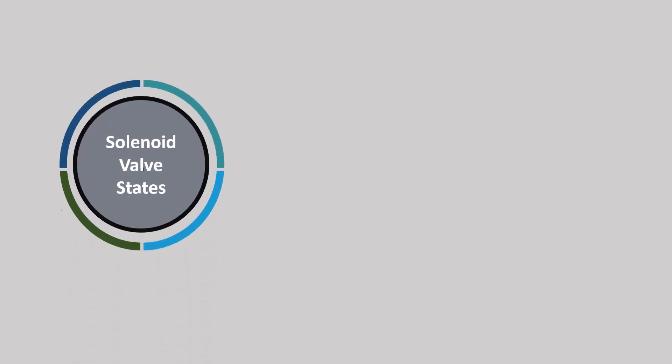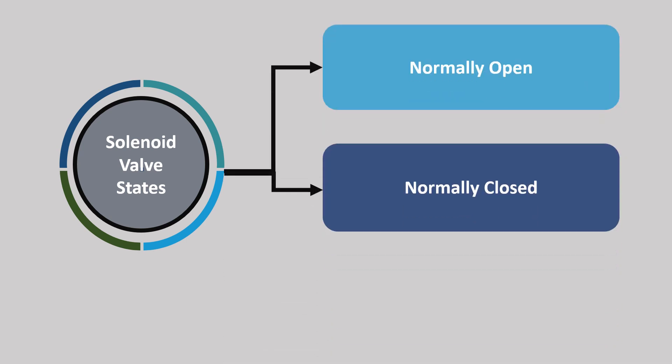Solenoid valve states. Powered states of the solenoid valve include normally open, normally closed, and bistable.